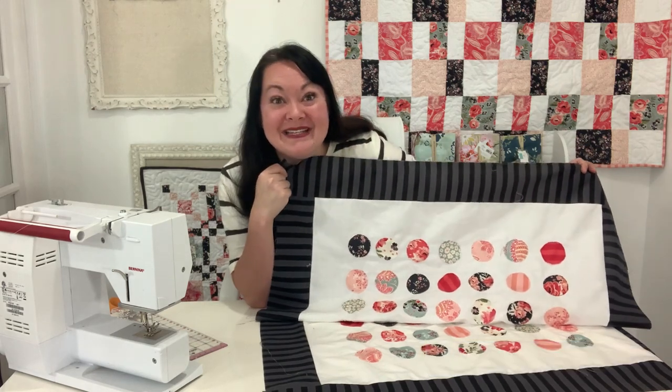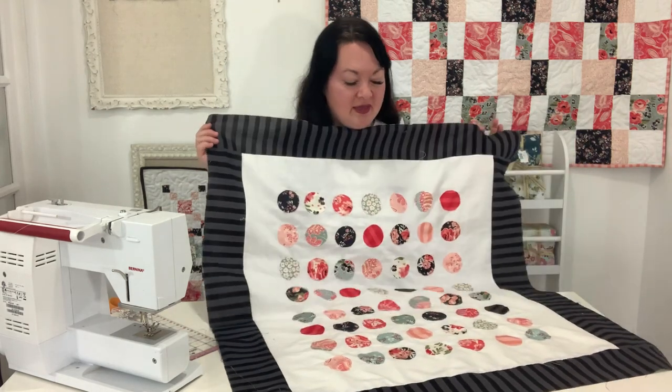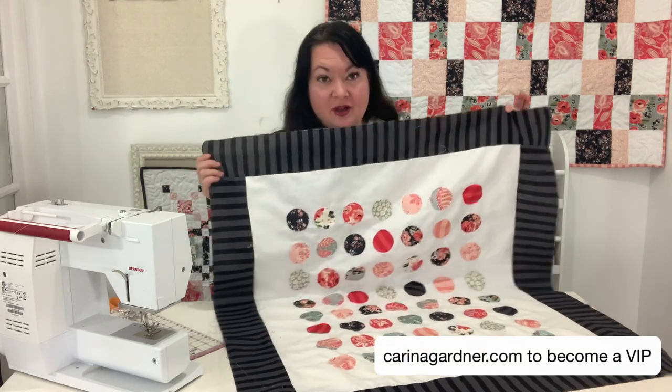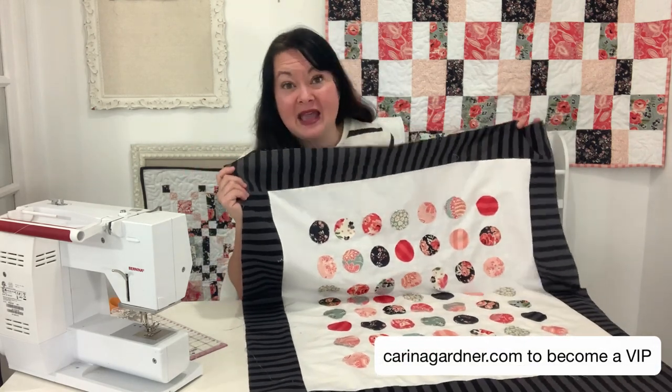Hey, I'm excited for you to quilt with me today. I'm going to be putting together this penny quilt. It's free on my website at KarinaGarner.com. I am using Aklopops.